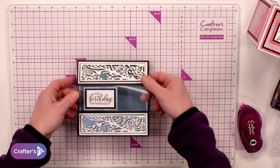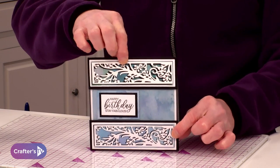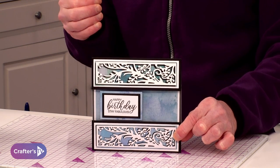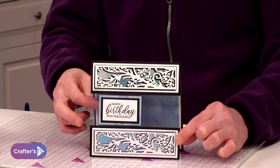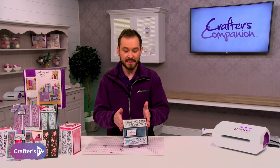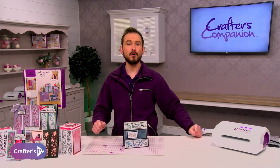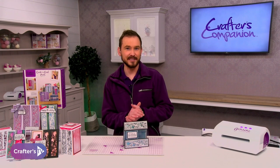But it's when you lift it up, it gives it that definition look. If I was to close that, you see how the background of the sentiment just blends into the background of the card blank — and that's what we want. But as soon as I open that card blank, the sentiment comes into its own and it stands out. And that is what you can be making using our brand new subscription box number 45, which is all about the Creative Card panel dies.